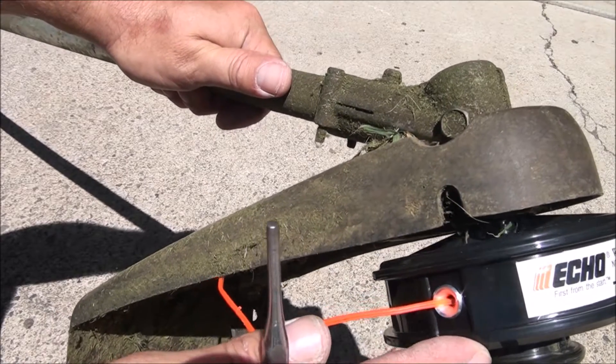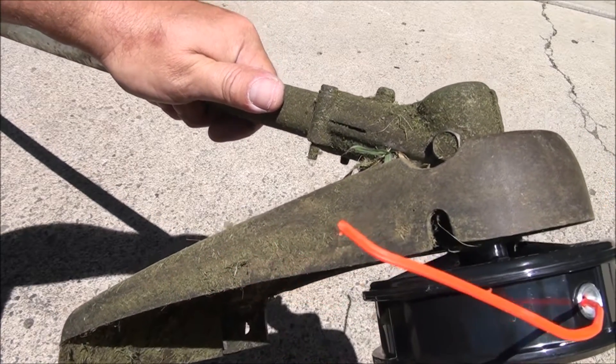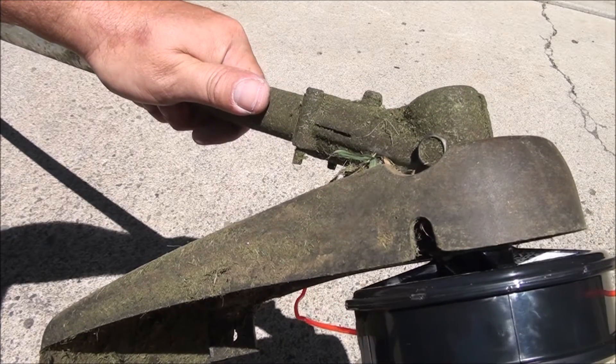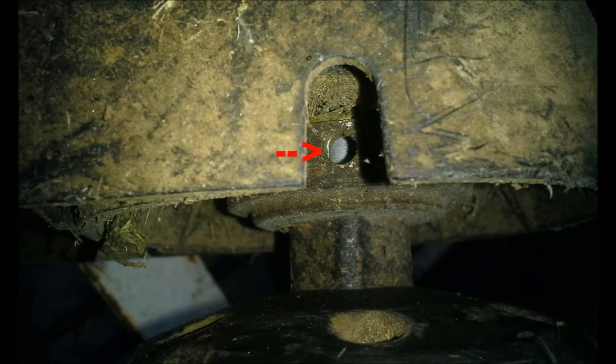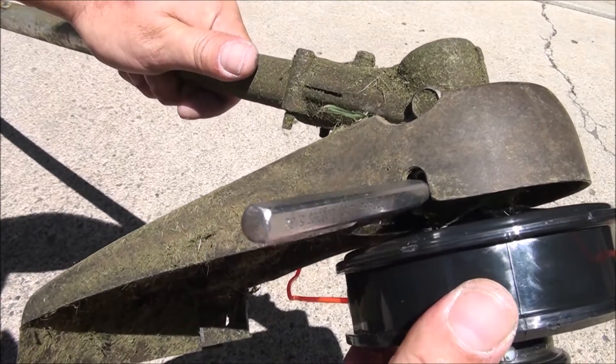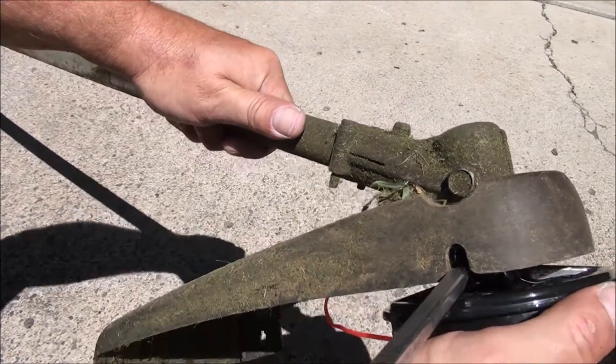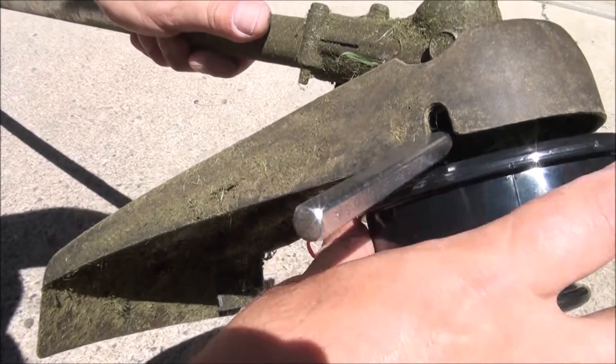You just look for the hole — there it is. You stick the punch down in there and now the head is locked, you can't rotate it. I was able to take it off just by hand, turning it to the right, and this whole head comes off.